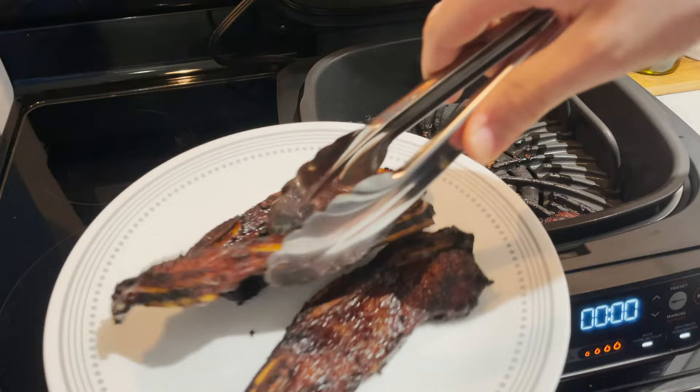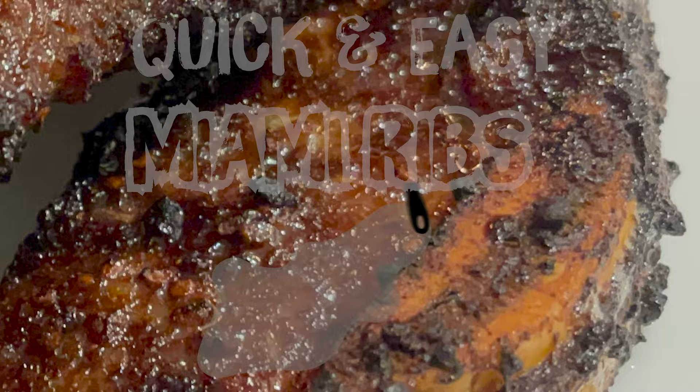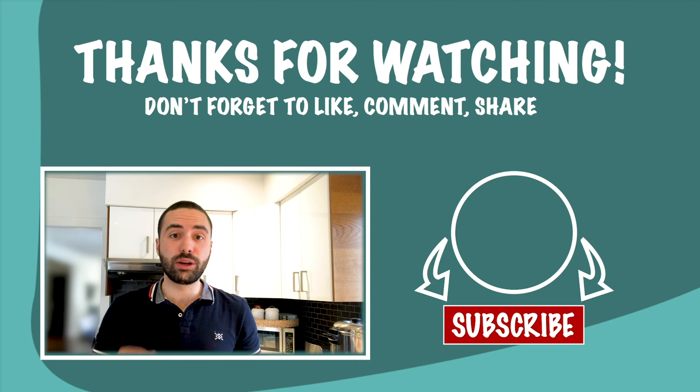Now let them rest for 5 minutes on a plate before eating them. Then go ahead and enjoy a delicious pile of sweet and salty Asian Miami ribs. Now how can you tell me that that doesn't look delicious? As always, right here on Impossibly Kosher. If you like that video, don't forget to hit the subscribe button down below.